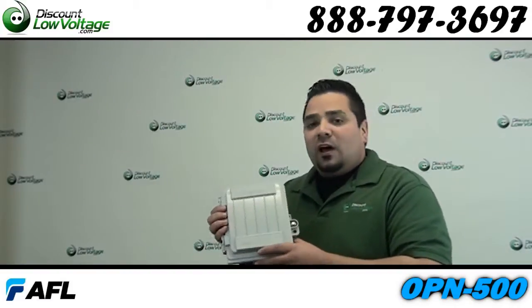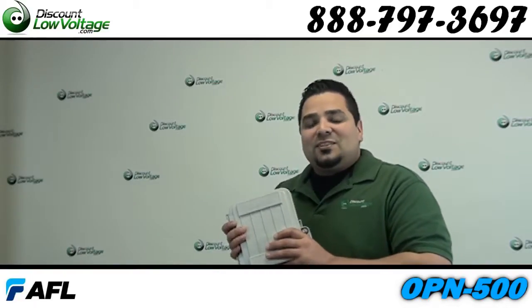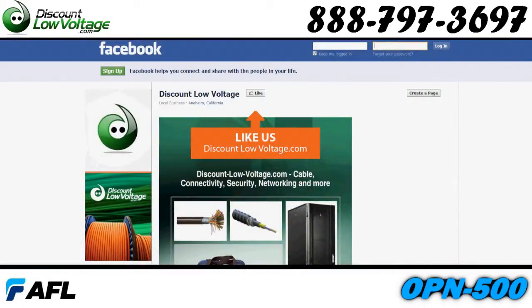You can go ahead and order this online. If you have any questions, call us — the number is 888-797-3697 — and don't forget to Facebook us. Thanks!